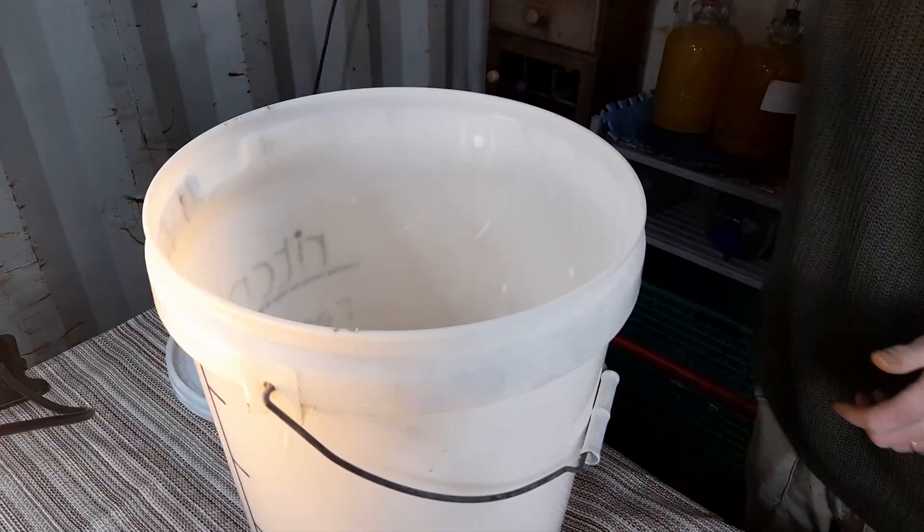With your rhubarb finely chopped — and maybe frozen if you chose to freeze it — put it into a big fermentation vessel, in other words a big, clean, sterilised bucket. Then proceed to chop and dice your six apples, or four if you're using cooking apples. The smaller you chop your pieces of apple, the more surface area they have, and therefore the more juice and flavour they give off into your wine. So nice small little chunks if you can — and once you've chopped your apple, straight into your fermenter.